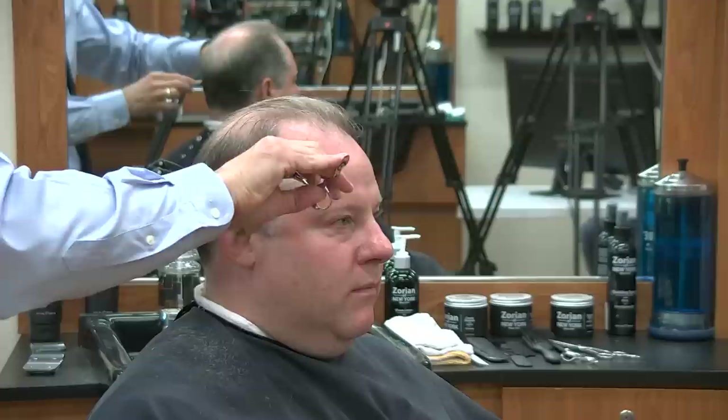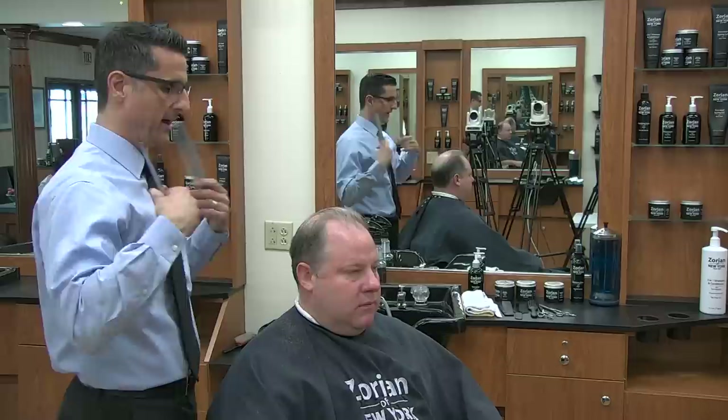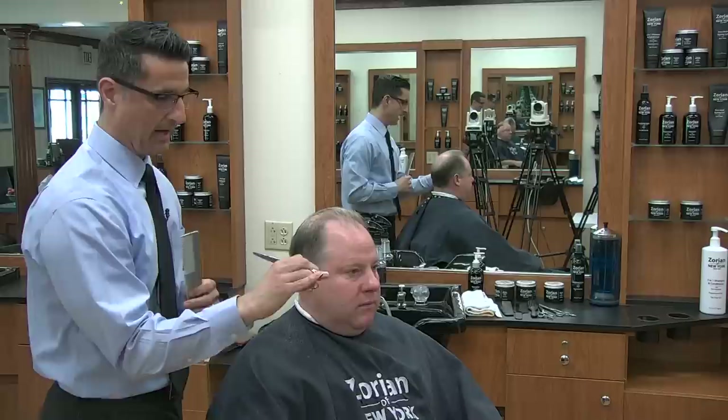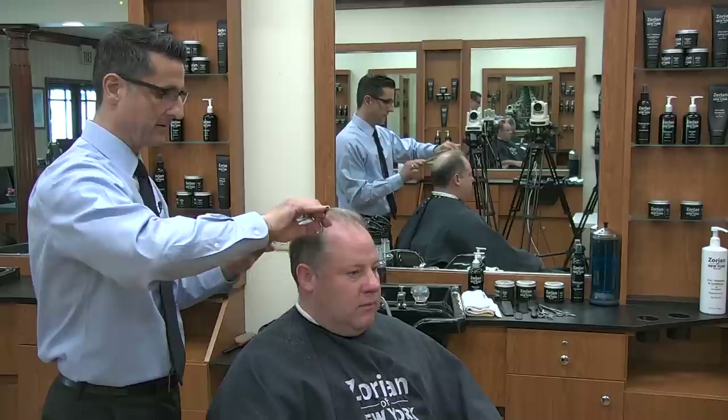When I'm cutting with scissor over comb or clipper over comb, I always want to have my work half an arm's length in front of me. By lifting my elbow up and putting a little weight on my left leg — not really leaning to the side — that forces my shoulders back and I'm standing straight up and down. Because if I lean into it, my elbow drops and I'm not holding the scissor correctly and both hands are moving. You just want your thumb to move.